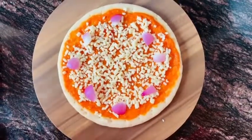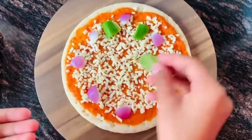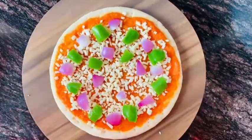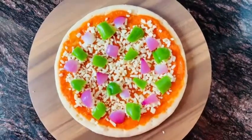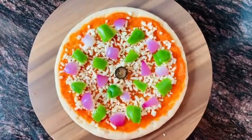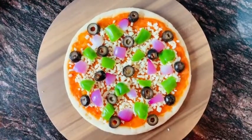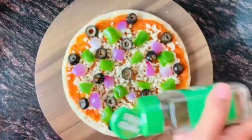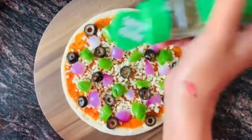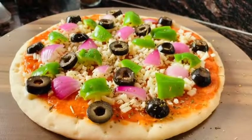Add your choice of toppings. I'm using two veggies: red capsicum, yellow capsicum, and carrot. You can use your favorite toppings. I'm also adding olives and pizza herbs — pizza herbs are very important for this recipe.